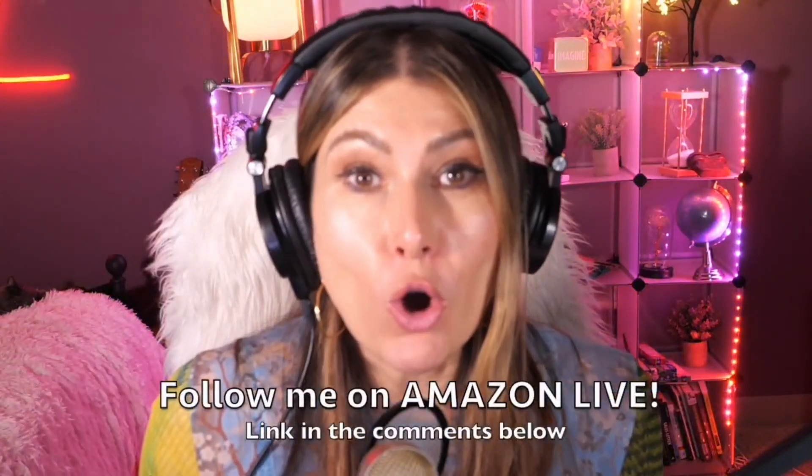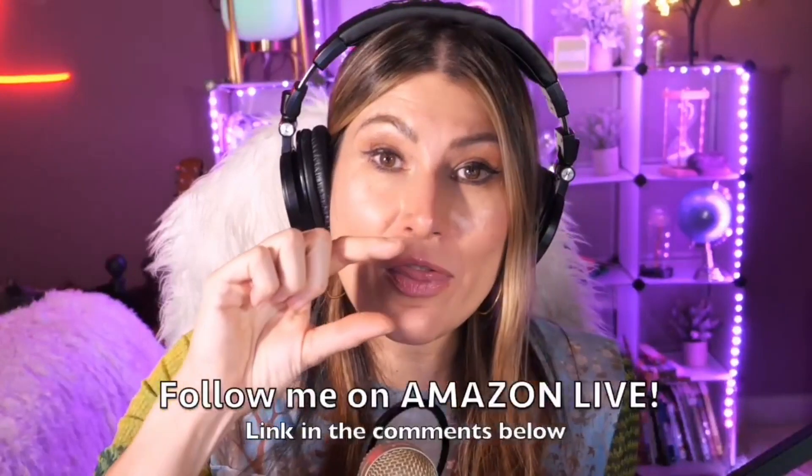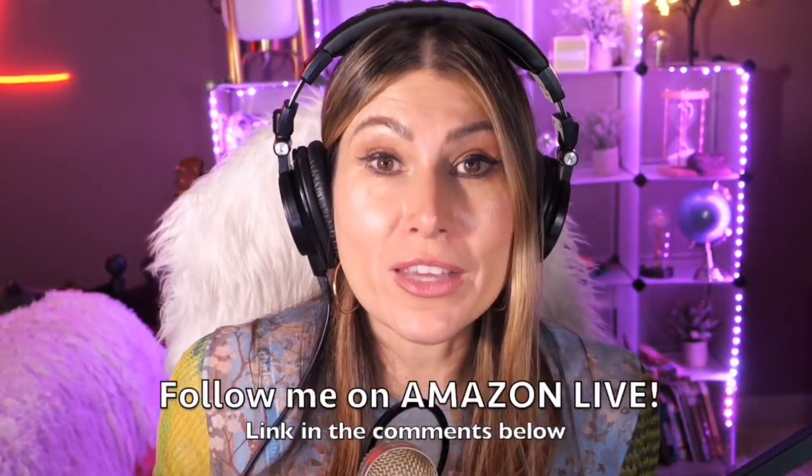I'm curating them and posting them here directly from my Amazon Live channel. Make sure you subscribe and turn on notifications. You can also follow me on Amazon Live — you'll find the link in the comment section below. Thank you so much, and see you soon!